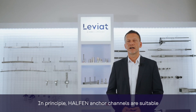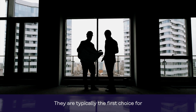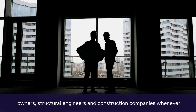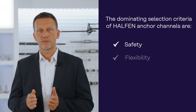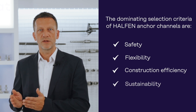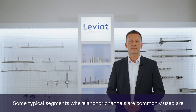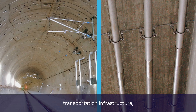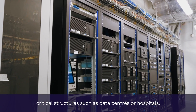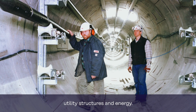In principle, Halton Anchor Channels are suitable for use in all types of construction fixing applications. They are typically the first choice for owners, structural engineers and construction companies whenever safety, flexibility, construction efficiency, sustainability and long-term cost are the dominating selection criteria. Some typical segments where Anchor Channels are commonly used are facade construction and buildings in general, transportation infrastructure, industrial manufacturing, critical structures such as data centers or hospitals, utility structures and energy.